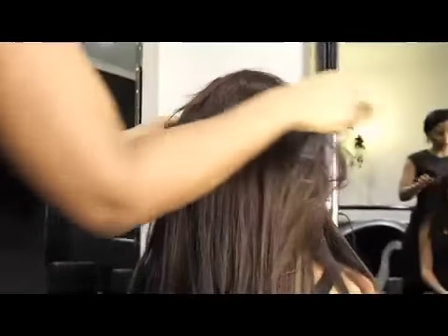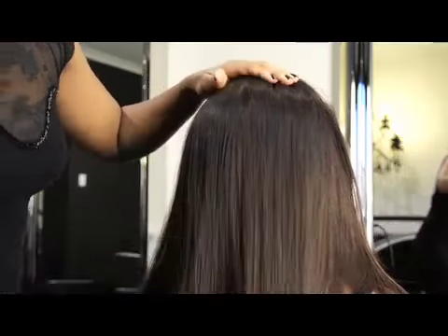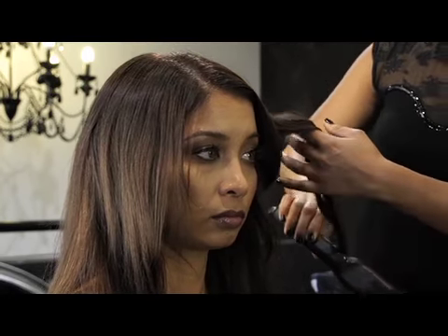Unclip the top section of the hair allowing the top hair to sit over the extensions. Gently brush the hair to blend into the extensions. Once this is complete, decide on a desired overall look and begin styling your hair using your choice of thermal styling equipment.